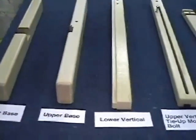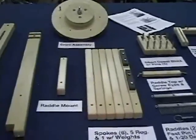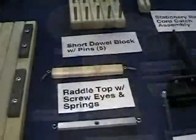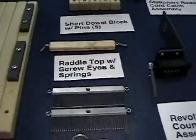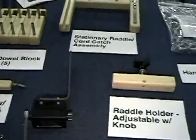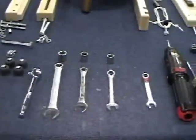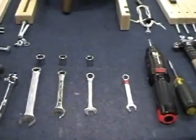We begin this video with the various parts of your warping wheel. These are some of the tools that you should use to assemble your warping wheel.